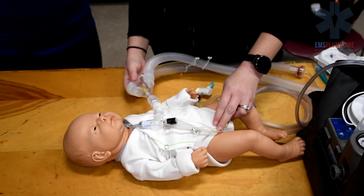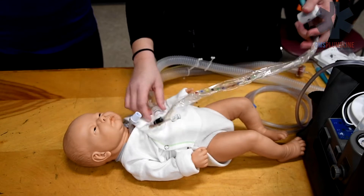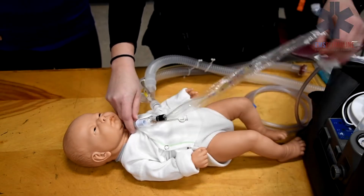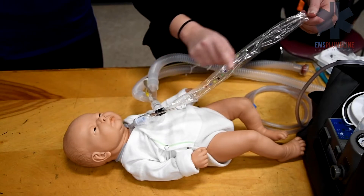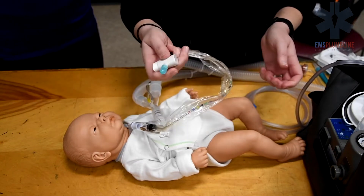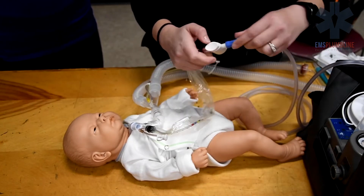When suctioning with a ventilator, a closed suction catheter or a Ballard suction is attached to the ventilator circuit. A Ballard suction has a clear plastic sheath around the catheter, keeping it sterile. A Ballard suction catheter can remain attached and does not need to be replaced with each suctioning session.